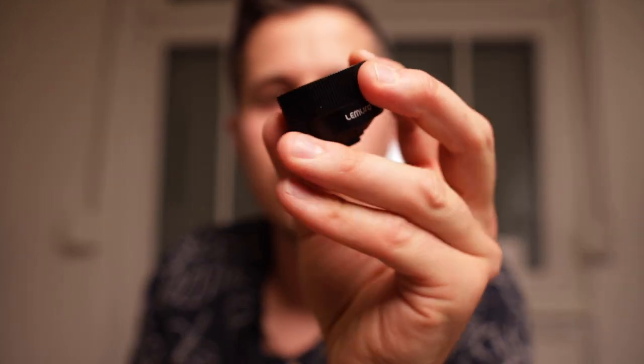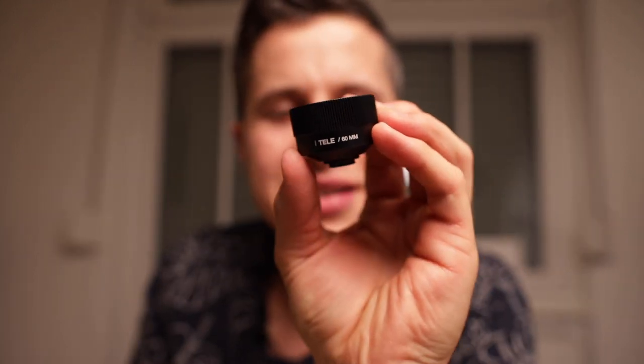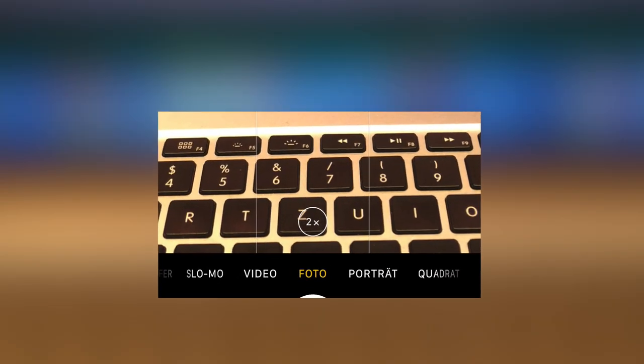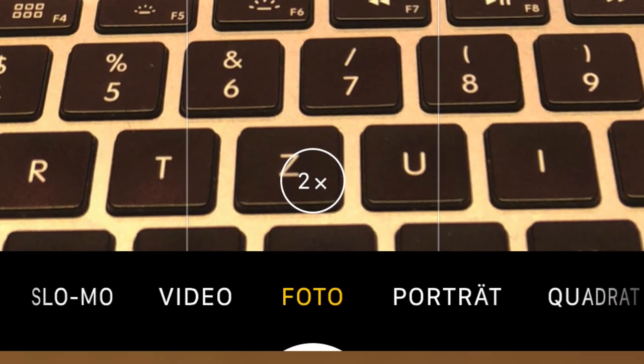Next is the telephoto lens. It's a 60 millimeter lens. Using your iPhone you usually have a one to two times optical zoom, but using this lens you get a four times optical zoom. That is the heaviest lens at about 45 grams. Here's how that looks in practice.